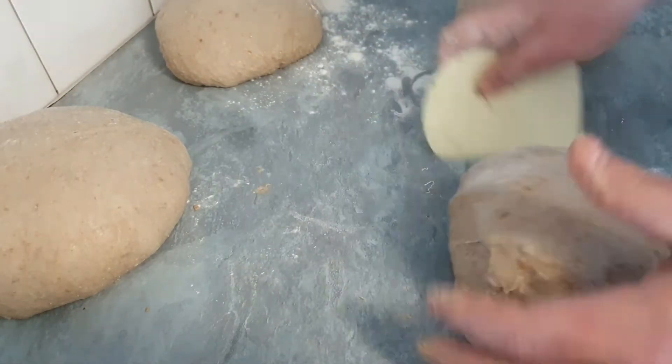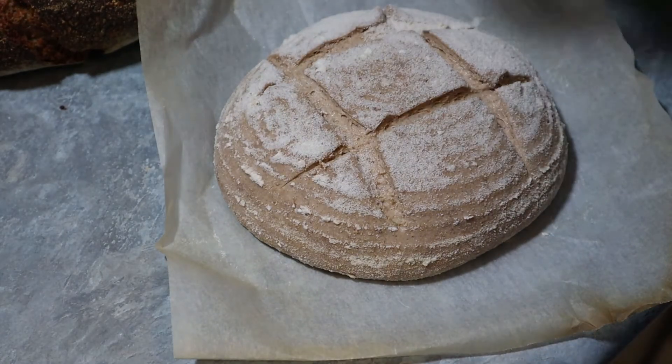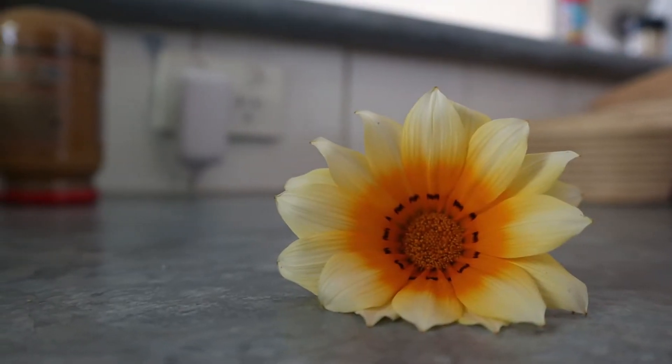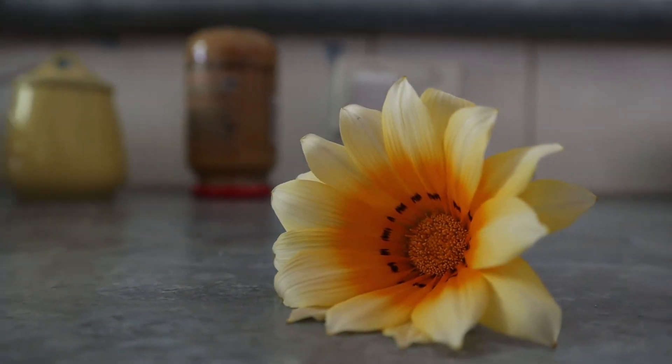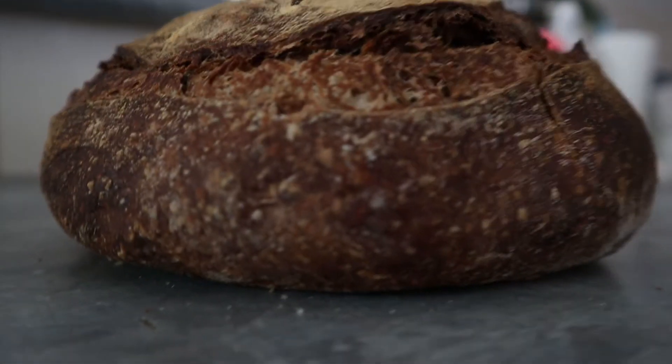Then we need to score it, we need to enjoy it, wait until it bakes. Then we need to rest — be patient and make a rest, it's very important. If you don't make a rest, it's going to be gluggy and sticky and hot. You're not going to enjoy it. If you can resist, resist.